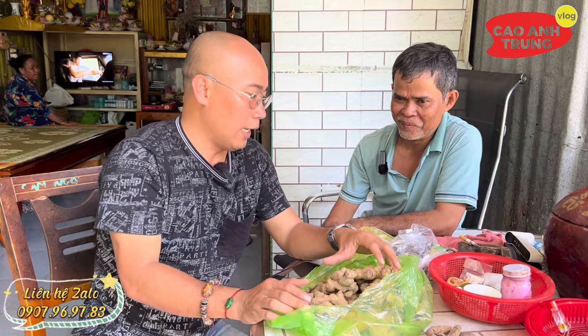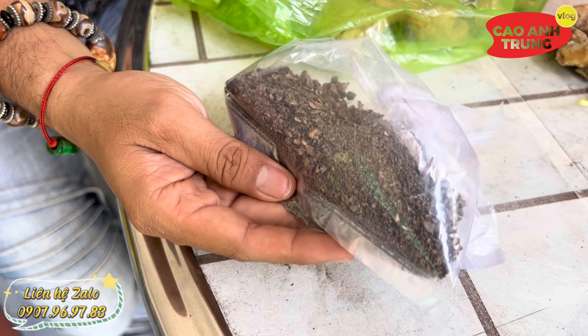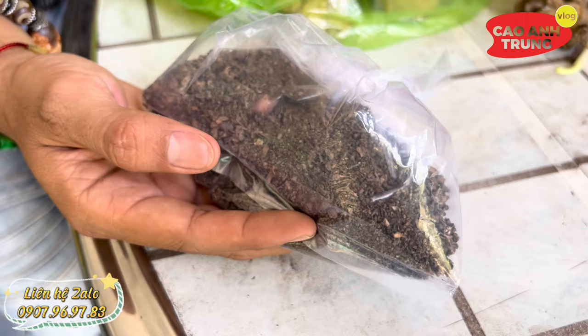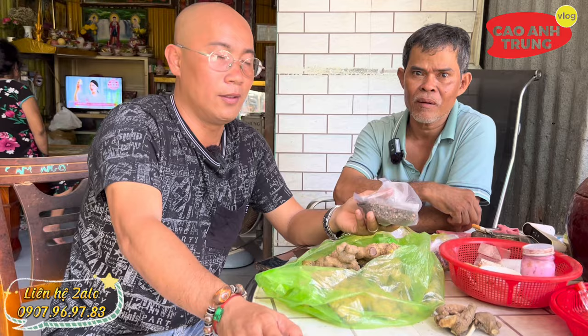Còn cách thứ 2 là xay khô ra luôn, nhưng cách này làm hơi cực. Cứ rửa sạch, xong sau đó xay hoặc đâm nhuyễn thành bột luôn, rồi phơi khô mấy lần, 3-4 ngày liên tục mới ra khô như vầy. Cách uống thì cũng chế nước sôi vào, xoáy đều. 1 lần 1 muỗng cà phê, uống sáng chiều, 2 lần 2 muỗng cà phê. Mấy anh em bệnh nặng thì 1 lần phải 2 muỗng cà phê.